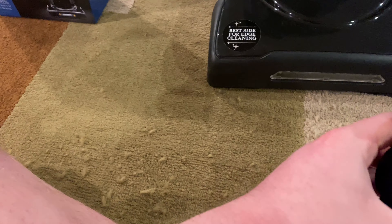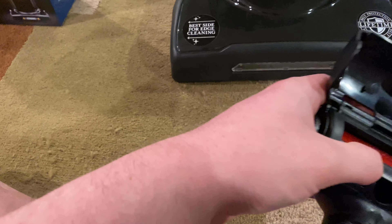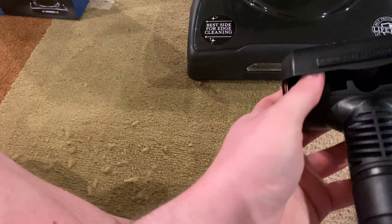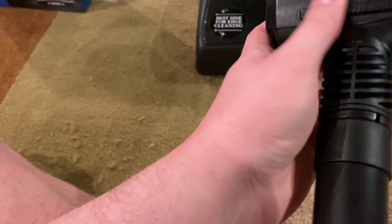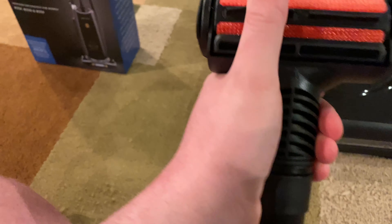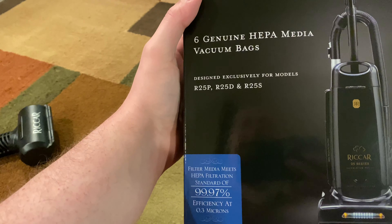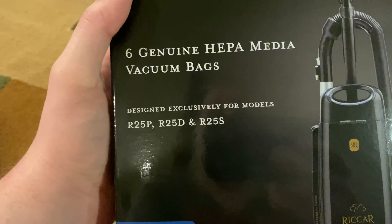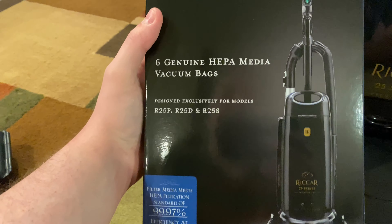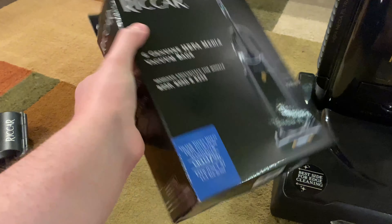The pet tool kind of does this motion and grabs the hair. You can open it up right here if anything is jammed. I don't fully know how it works yet but you can kind of see how it does that. And then I also got a pack of six genuine heavy media vacuum bags for all the Riccar models.